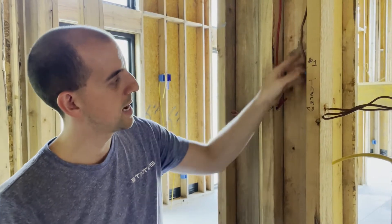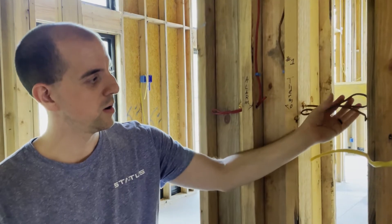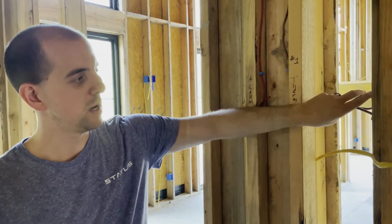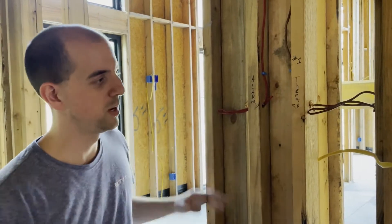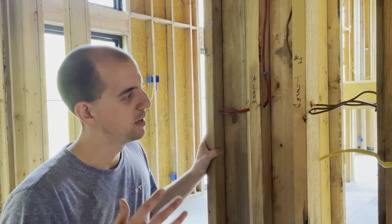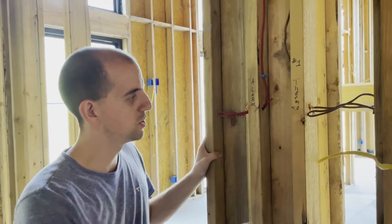All we've done here, besides tacking it up against the wall, is drill the hole through and leave a bit of a bundled wire. We are relying a bit on the drywallers to remember that this is here, but we make sure we take pictures of stuff like this before we leave so we can always come back and reference exactly where the wire is.